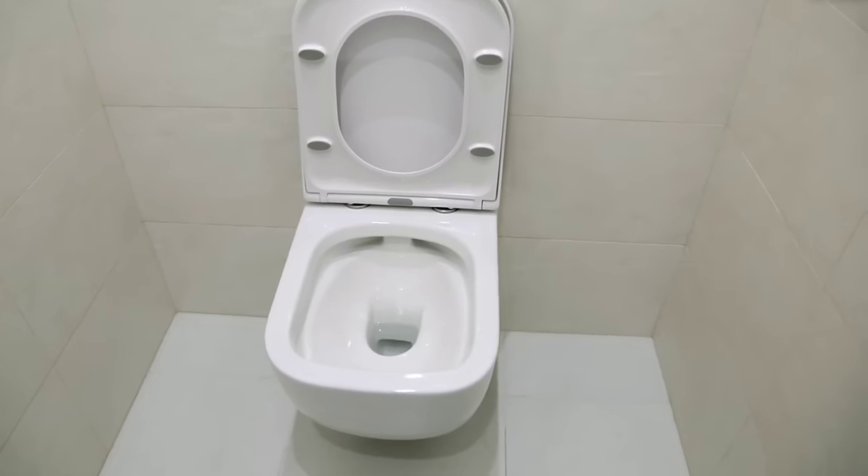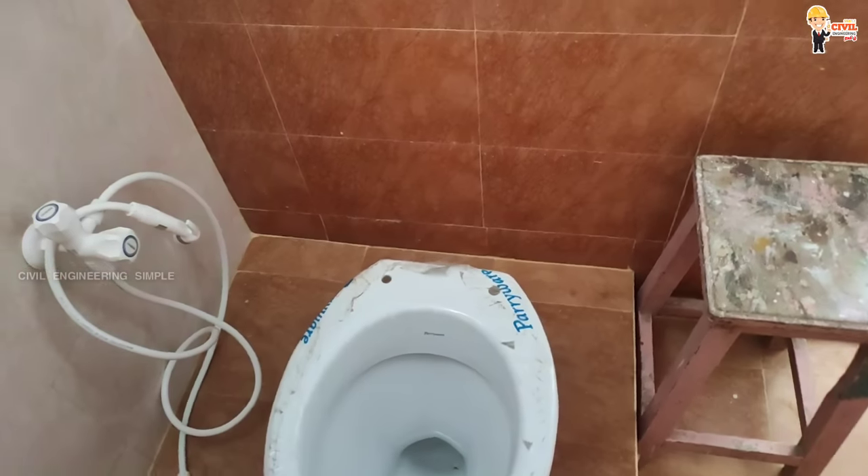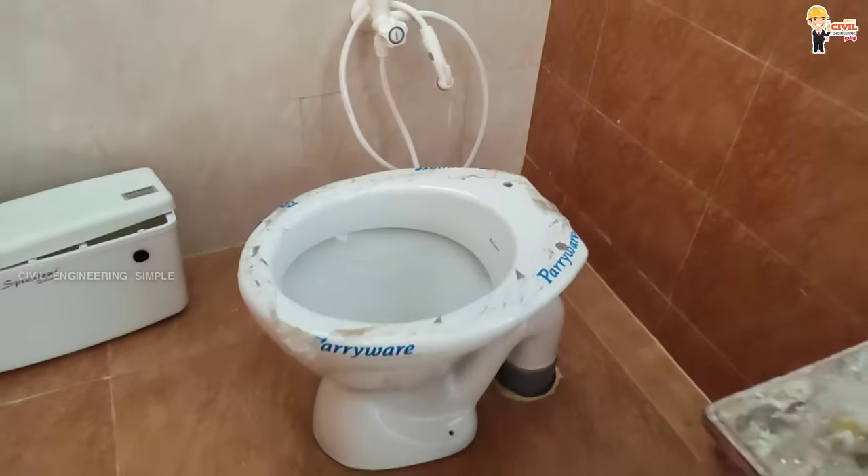There are two types of western toilet: wall mounted and floor mounted. In this video, we will look at the best way to install the toilet.